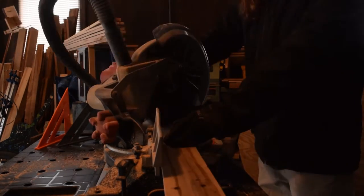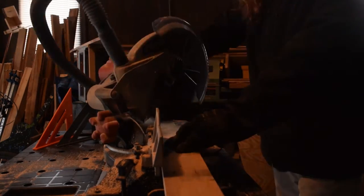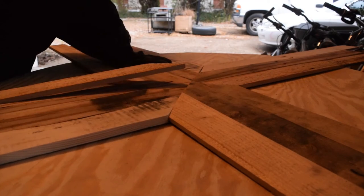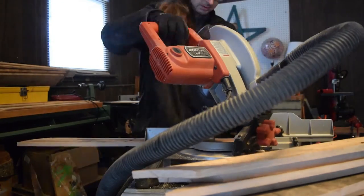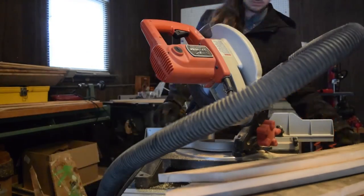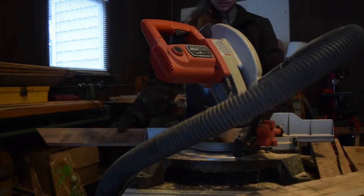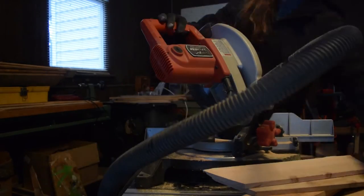I broke out the miter saw and used my square to set it to a 45-degree angle — a little bit of trial and error to get it exactly 45, but then I found it and was pretty happy with it. I cut one end of all my boards, then marked where they needed to be cut again, went back and cut them all again, and really got double use out of each one of my pallet boards, so I was quite delighted about that.